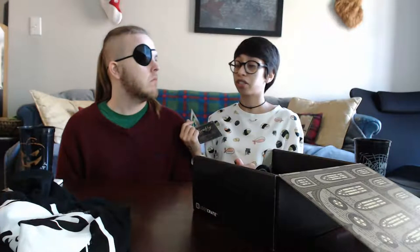Item number three: we have a Firefly patch — yes, this is for me, because I love that show. Firefly Independence patch. This patch was created using the original artwork files from the TV series, and the graphic designer was Dylan Hay Chapman. It's certified as accurate both in design and orientation. I love patches, I have such a soft spot for patches — I want a nice pair of skinny jeans and just cover them in Ghostbusters patches, N7s, and this.